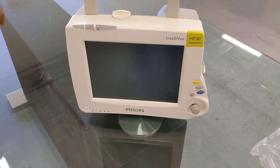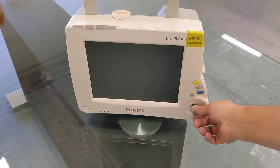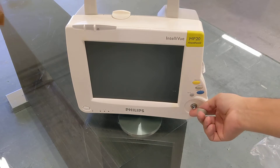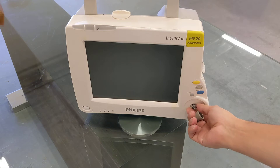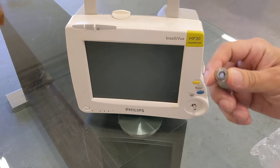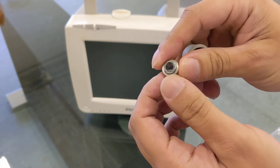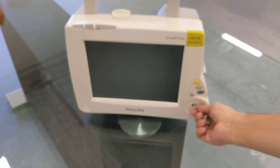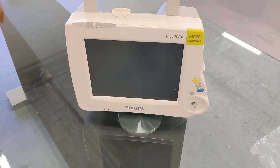Hey guys, we're back with another video. Today we have the Intelliview MP20 made by Philips. The reason we're making this video is because the little speed point knob was damaged via transportation. This little ring — looks like it's made of iron or some sort of metal — just completely broke off, so the push button does not work. We're here to fix it.